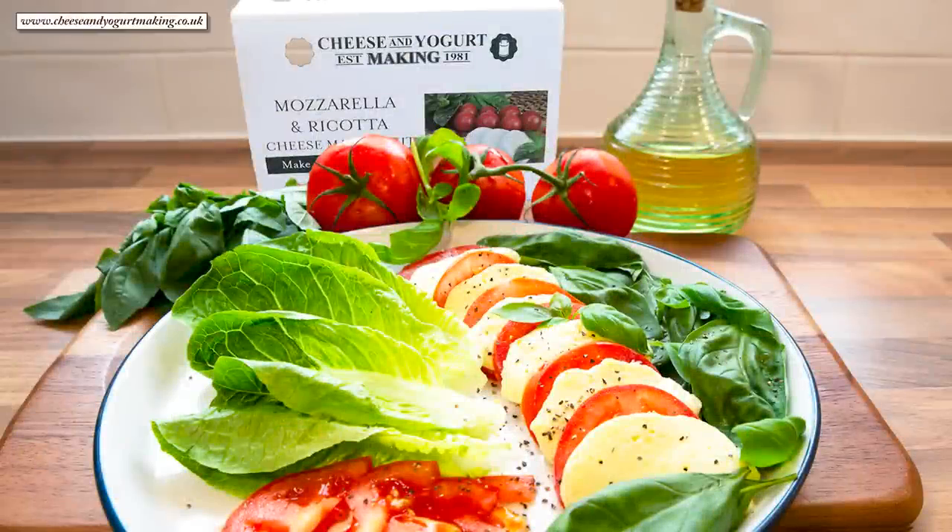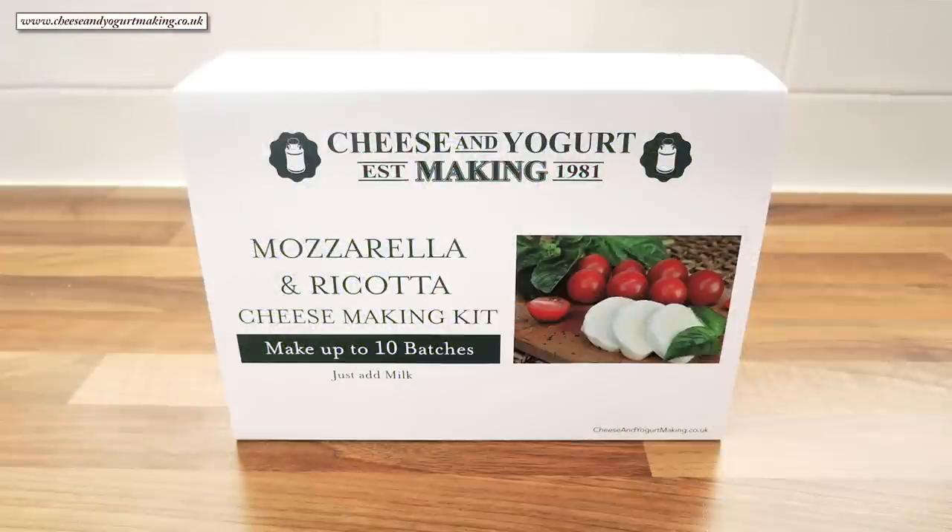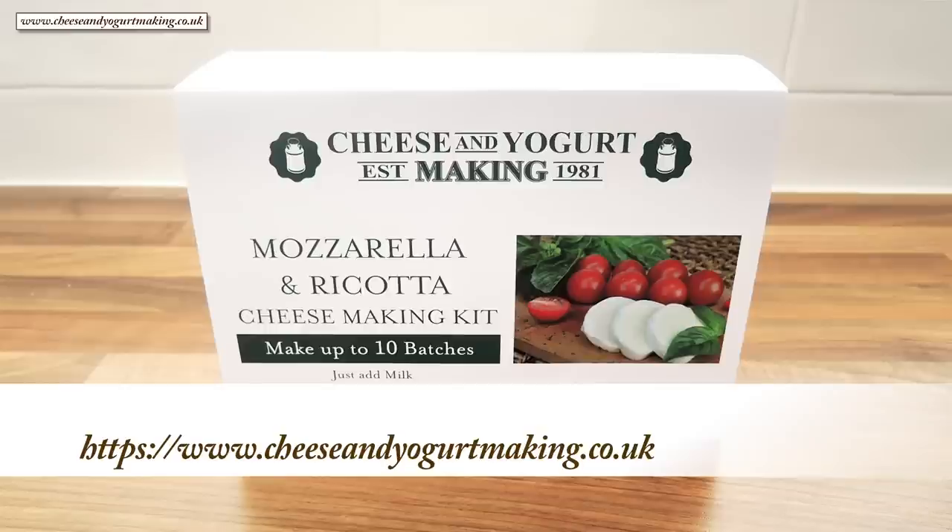Hello again, my name's John, a retired cook from the north east of England in the UK, and welcome to my latest cheese making video. In this recipe I'll be using this amazing mozzarella and ricotta cheese making kit from cheeseandyoghurtmaking.co.uk. This is their home page but I'll leave a link directly to the kit page in the description box below the video.